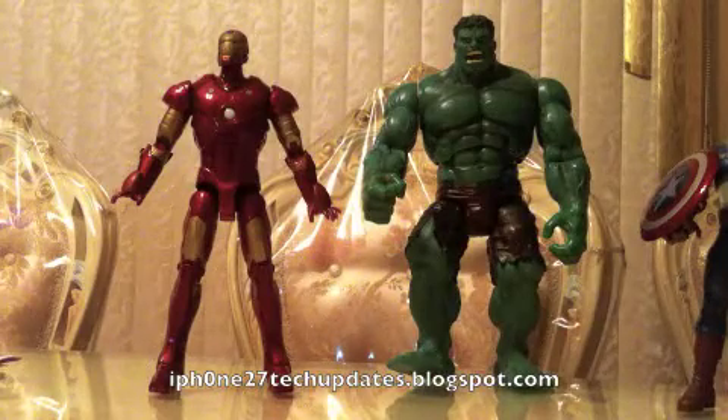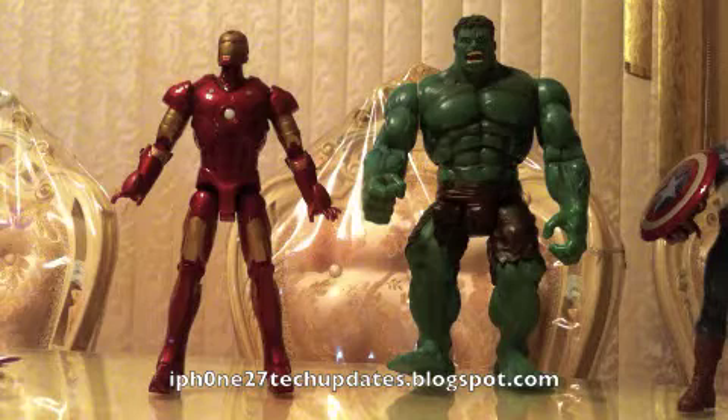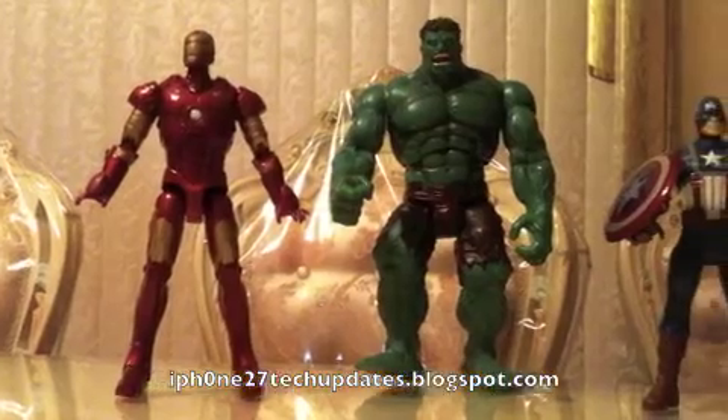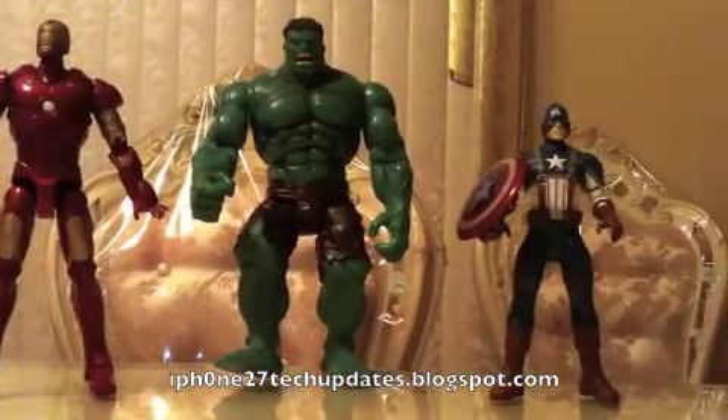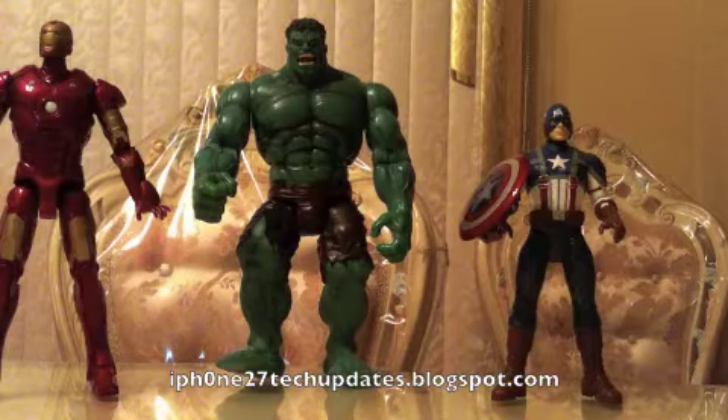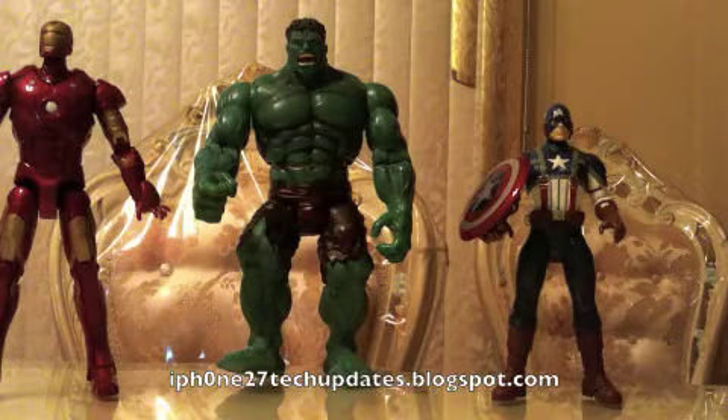Size comparison. As you can see, the Incredible Hulk is taller than the Repulsor Blaster Iron Man and the Hulk is taller than Captain America, the first Avenger.